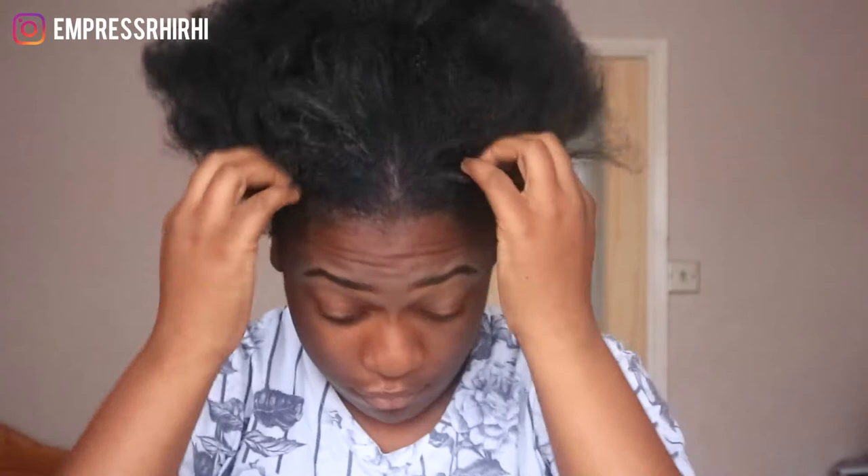I wouldn't say it's dirt, it's the dry gel residue. Would I rush to buy this again? I would buy it again but I wouldn't use a lot. I only keep this hairstyle in for about one to two weeks — I do it on a Sunday, rock it for work during the week, and take it out on the weekend. I don't do top-ups because I put more than enough product in already.